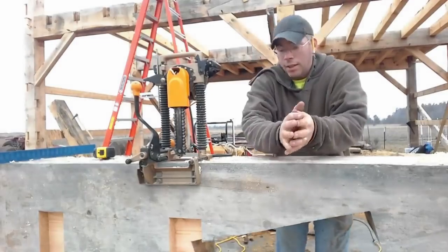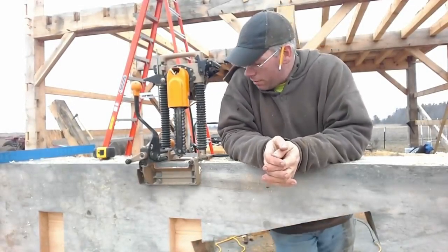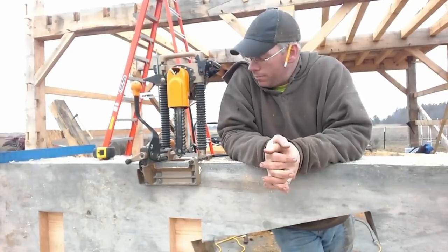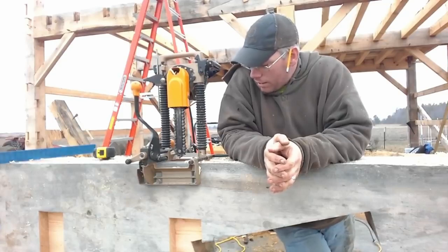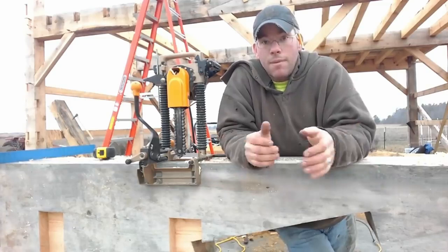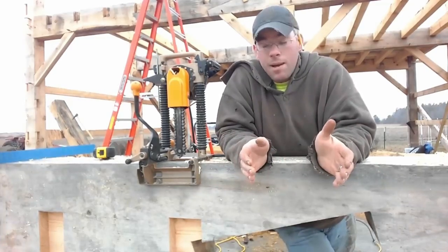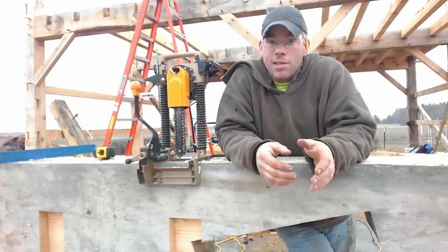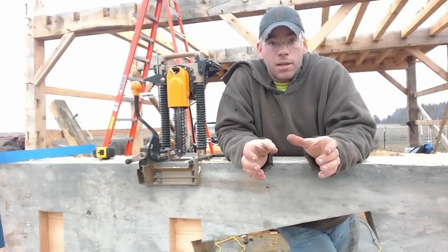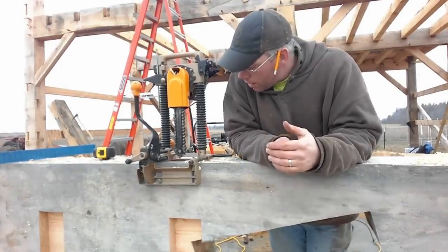That's a big thing when you're using the chain mortiser. Jim Rogers has a few pretty good instructional videos on how to set them up and use them. When you're using them, you just want to be careful not to go over your lines. I like to leave the line and then chisel to the line — that's usually standard practice in timber framing and makes it a lot easier for accuracy.